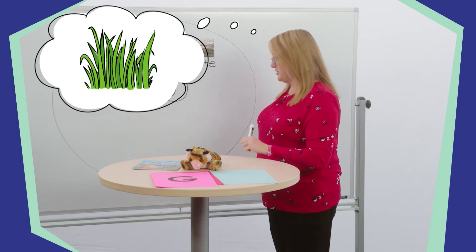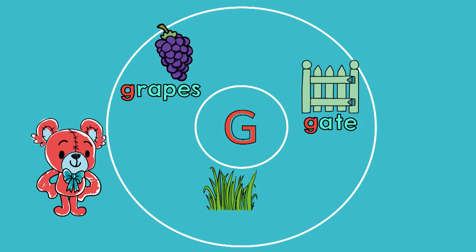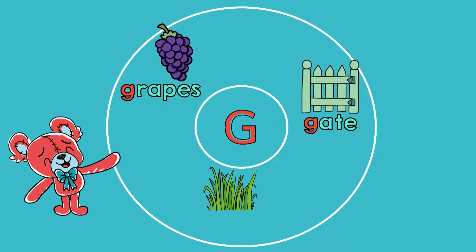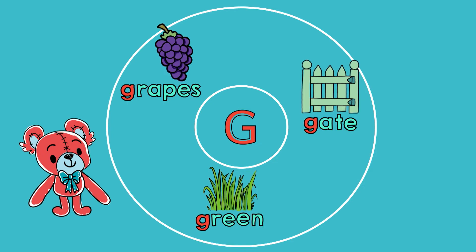For my last clue, I'm thinking of a color. It is the color of grass in the spring. Tell your stuffed friend what I'm thinking of. Did you say green? That's right, great thinking! Can you show your stuffed friend something green in your home? Now I'm going to write the word green on the circle map. What is the first sound in the word green? Did you say guh? That's right, guh. Tell your stuffed friend which letter we need to spell that sound. We spell the sound guh with the letter G, then R-E-E-N. That spells green.